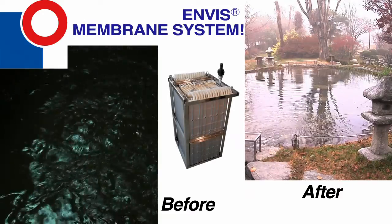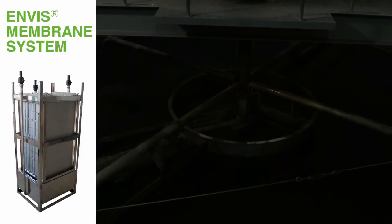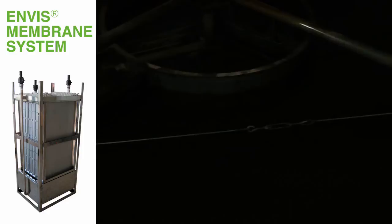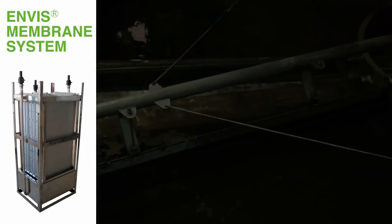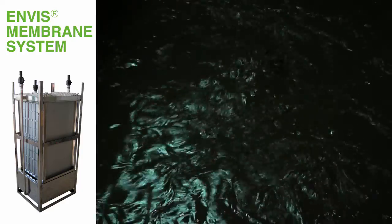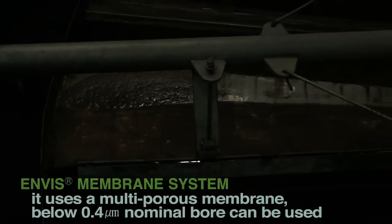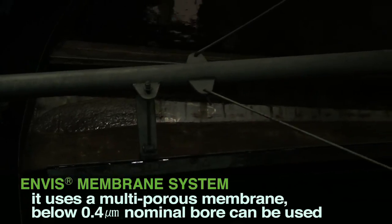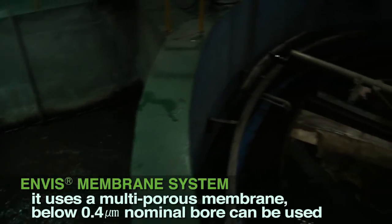Envis Membrane System is a flat-type precision membrane filter equipment immersed in the bioreactor vessel, used instead of the final sedimentation tank's solid-liquid separation process. It separates activated sludge and clean water completely. In order to obtain stabilized treated water, it uses a multiporous membrane below 0.4 micrometers nominal bore.